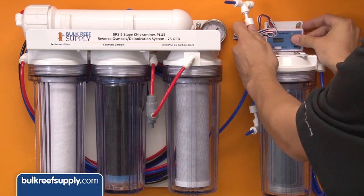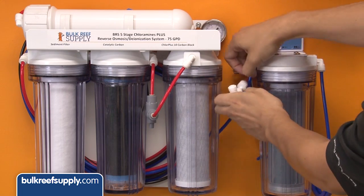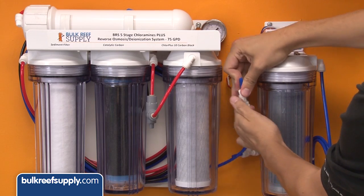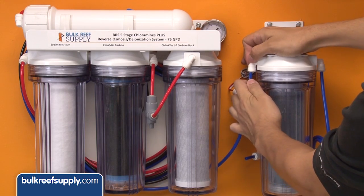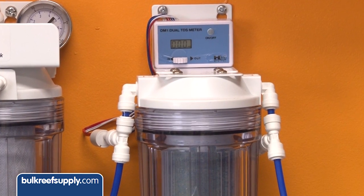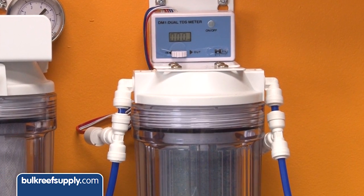They are cheap and super easy to use. Most of them have an in and out probe, and most people will install this on the in and out of their DI resin. This will measure the water quality coming out of your RO system and how it is functioning, as well as the water coming out of the DI resin, which is ultimately the zero TDS water you are going to use.